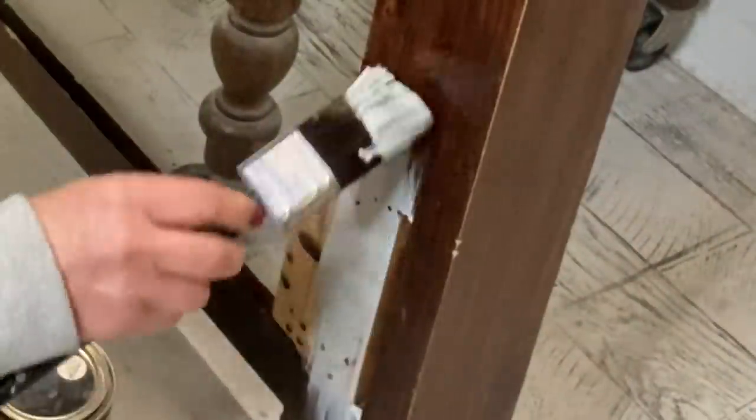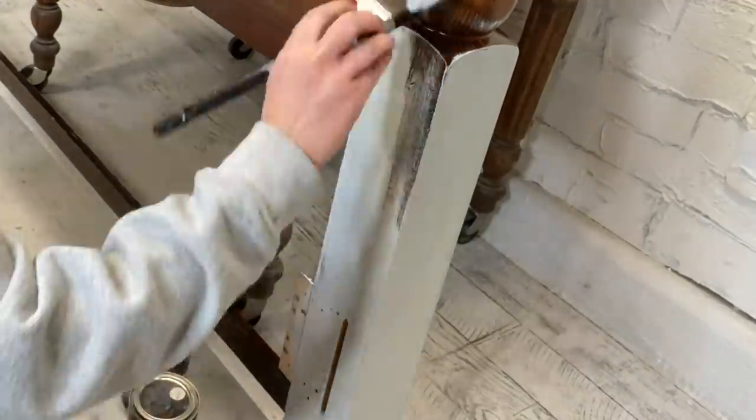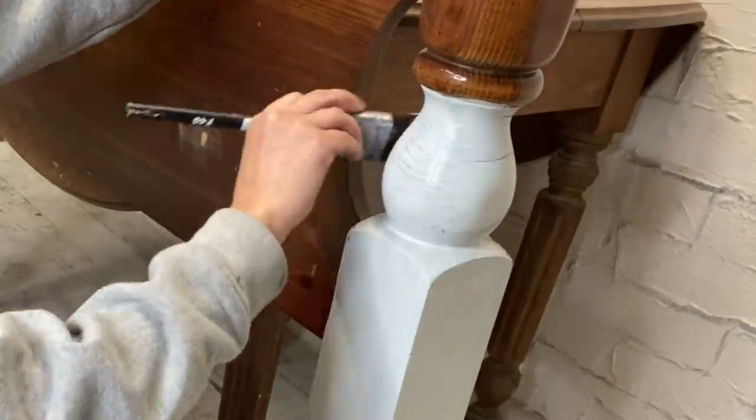You guys watch the Refurbished Gentleman? He has his own color by Wise Owl. We're going to be using that, plus Sea Salt and Limestone, and let's start doing some blending. For the beams of this headboard I'm going to go ahead and apply my base color pretty much all over it.